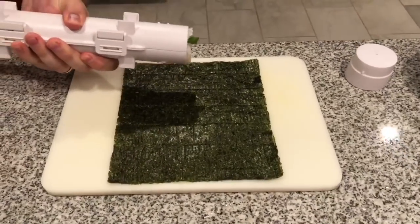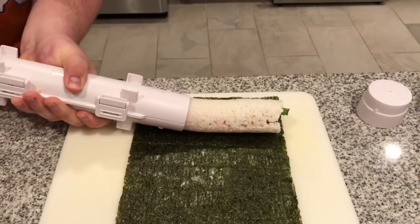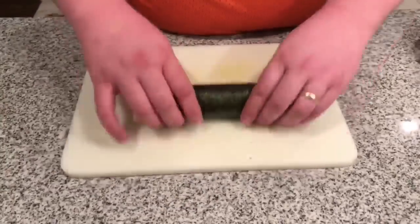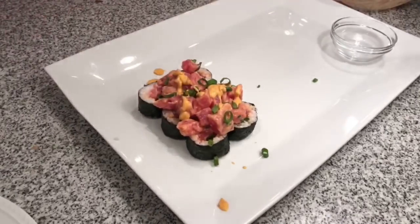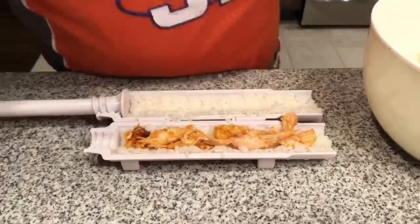We're gonna unlock the cap, and look at how easy this is — we're just gonna bazooka this right onto the seaweed. Here we go, you ready for this? Look at how simple that is! This is amazing! Homemade sushi with the sushi frickin' bazooka!